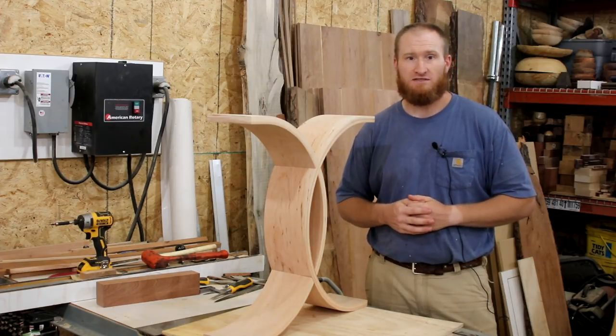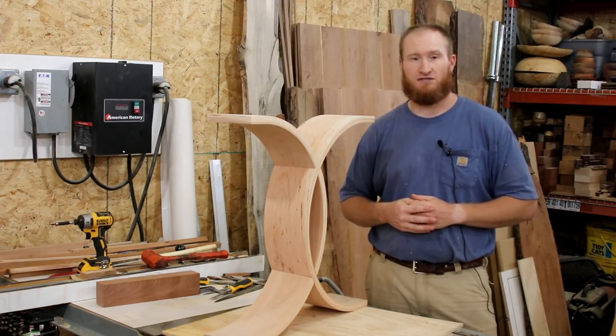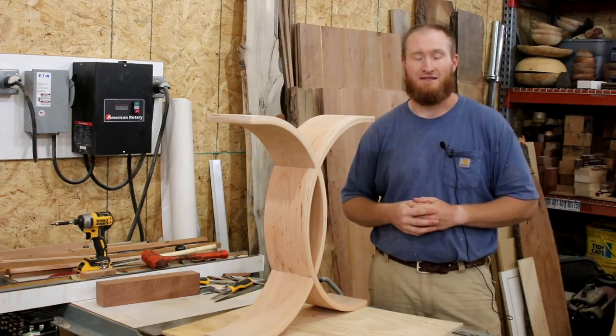If you like what you see, stay tuned — I'm going to be doing a few more videos as I come to the completion of this project. Go ahead and subscribe. Thanks.